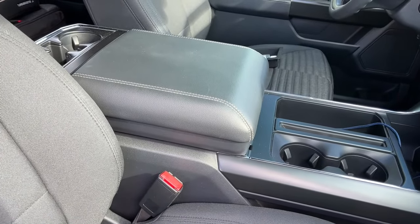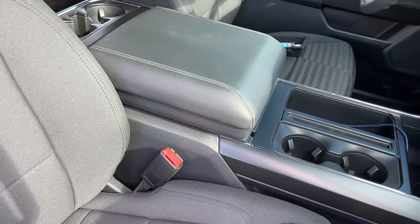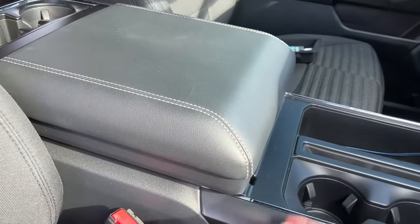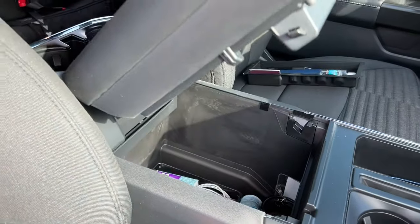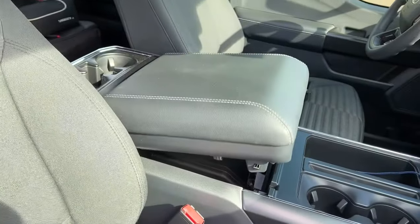Welcome back to the channel. Coming at you with more tips and tricks for the 2021 F-150 today. I'm going to take a look at the armrest and the fact that it does not stay up.